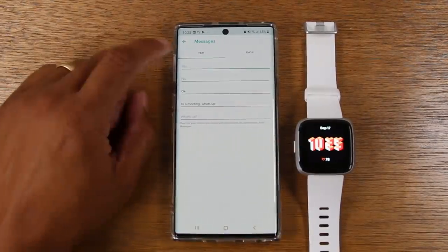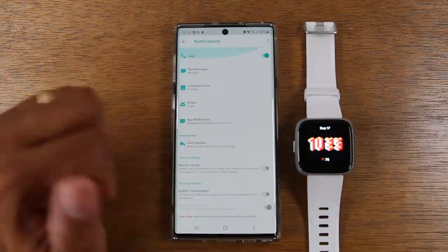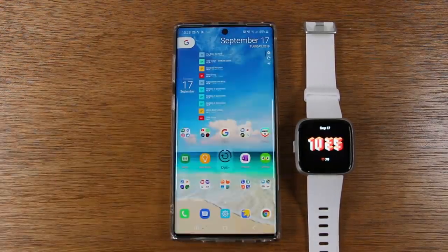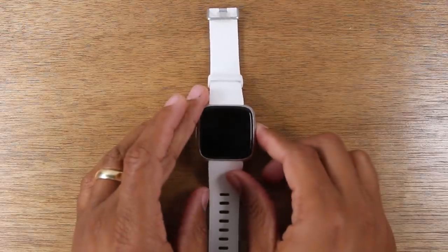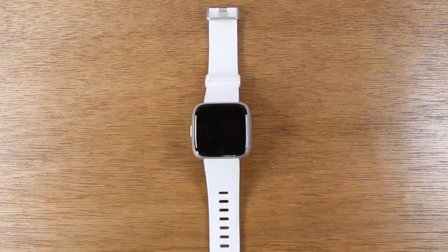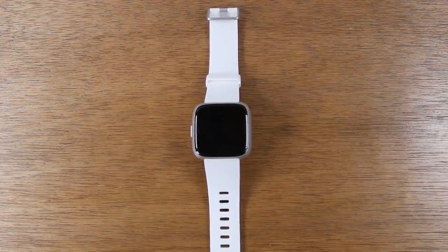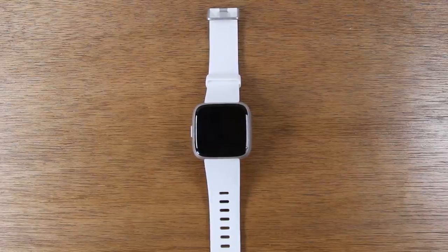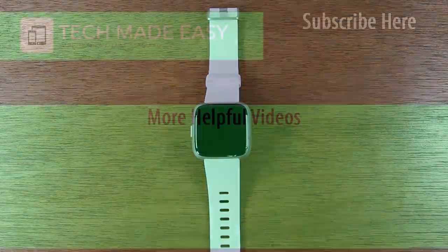Anyway, this has been the Fitbit Versa tips and tricks. Hope you guys did find this video helpful. Leave a comment down below and let me know what tip was the most helpful for you — we always love to hear your feedback. If you're not a subscriber, hit that subscribe button as well. If there are any more videos you'd like to see on the Fitbit Versa, feel free to leave it in the comment section below. We'll try to get to it. Thanks again for watching, take care and have a good one.